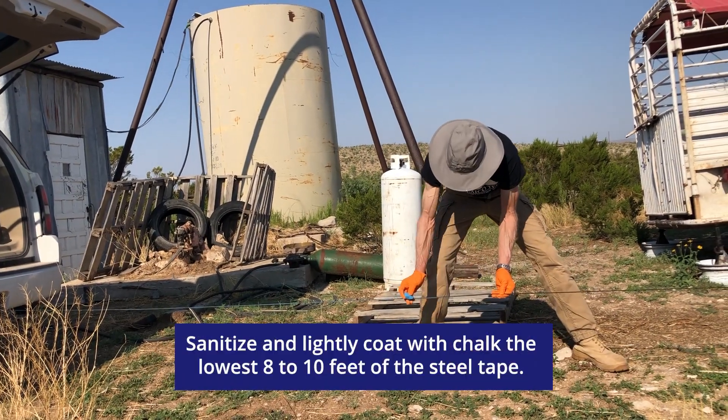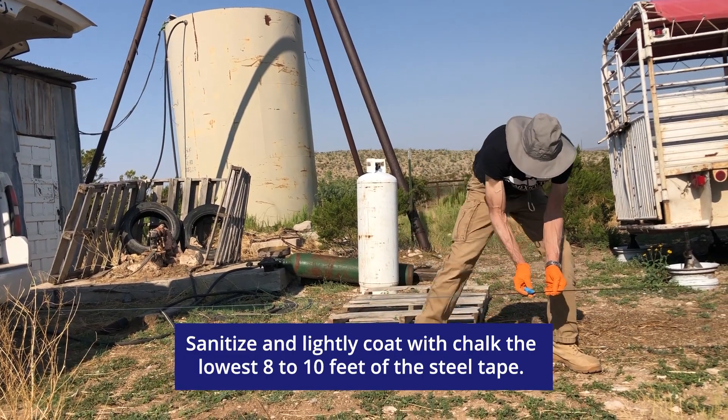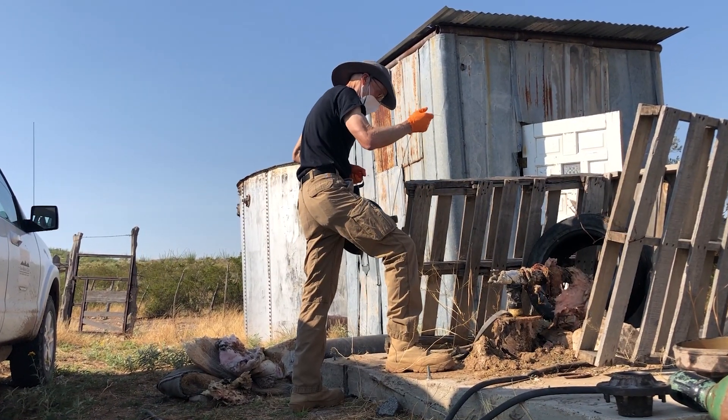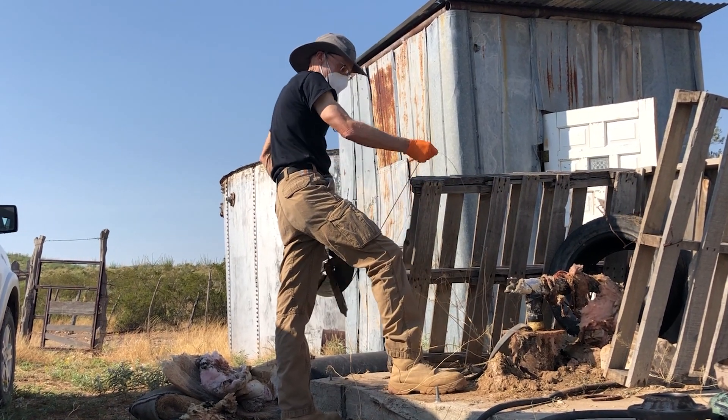Before lowering the tape into the well, sanitize the lowest eight to ten feet of the tape, then lightly coat it with chalk to show where the tape has gotten wet. Then insert the tape and lower it down until the end of the tape is below the expected water table.